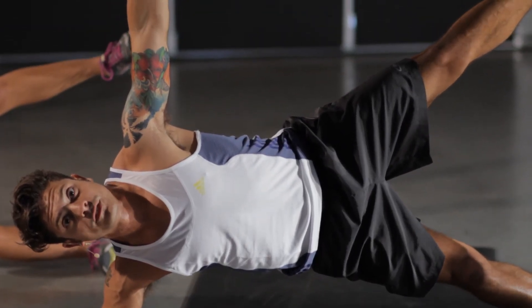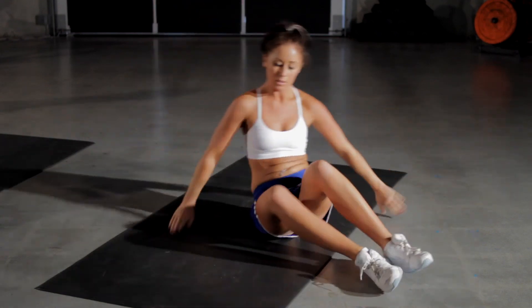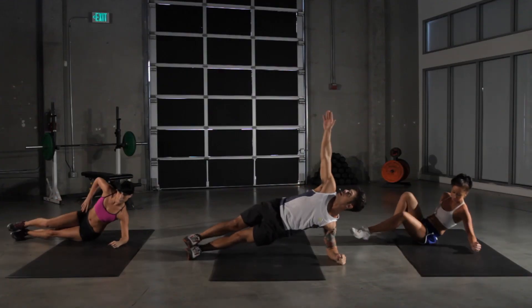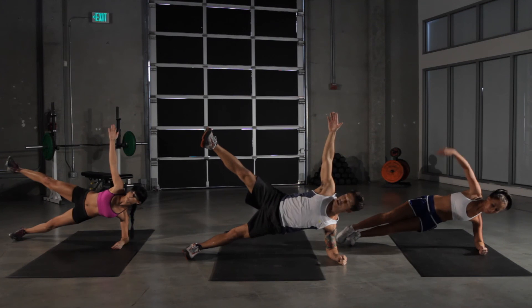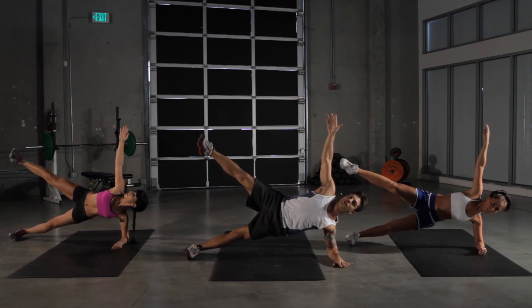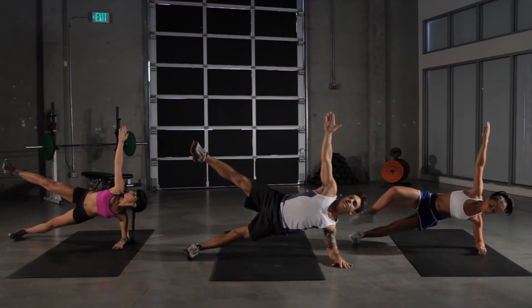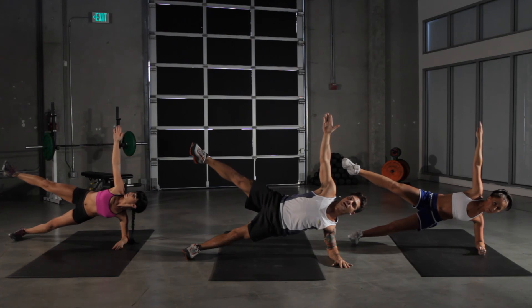15 seconds aside here. We got five more left. We're gonna switch onto our left side. Try to make ourselves as wide open as possible. Really using our balance and our core to stabilize ourselves and keep us up in this position. We got five seconds left.